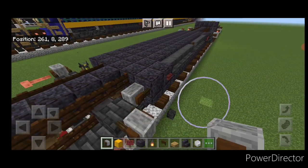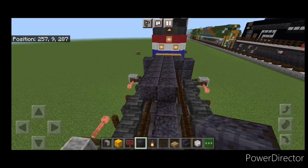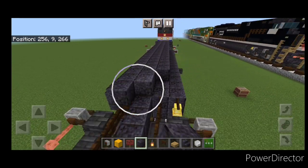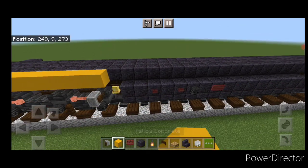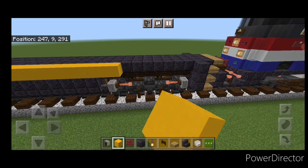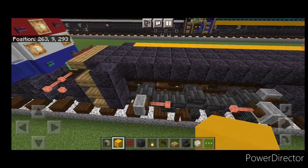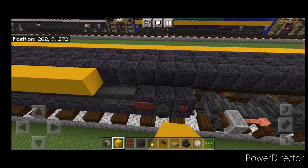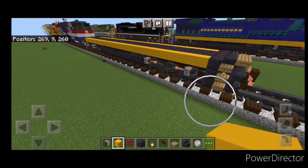Come to the back of the fuel tank on this side and put a grindstone right here. Then come up to the third layer and fill the whole top middle three wide with polished blackstone end to end. On this top outside edge on the third layer, go end to end with yellow concrete on both sides. And now our base is completed.